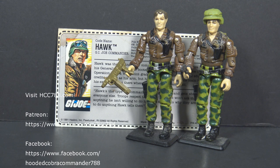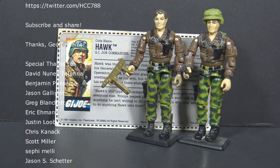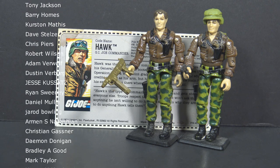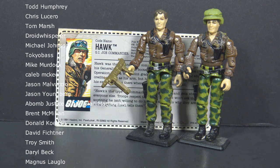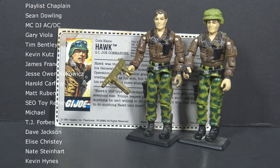If you like GI Joe content, make sure you give this video a thumbs up on YouTube, subscribe to the YouTube channel, and hit the notification bell. I can be found on social media on Facebook and Twitter, and I have a website hcc788.com. I do have a Patreon if you'd like to support the channel in that way. Thanks to all the names you see scrolling on the screen right now — they have helped keep this channel going.